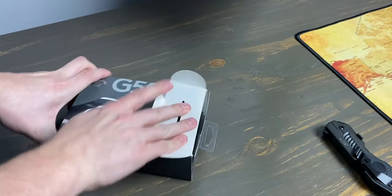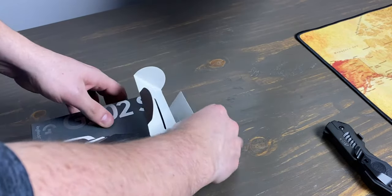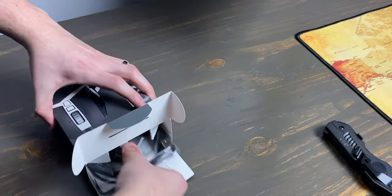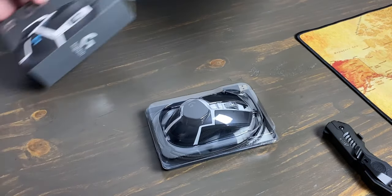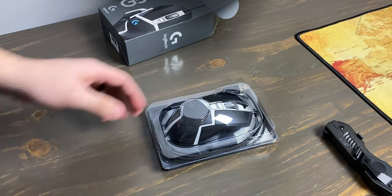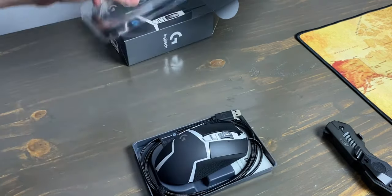When it comes to the actual design of the G502 Hero, it is nearly identical to its predecessors — the G502 Protus Core and the Protus Spectrum. This is actually a good thing to me because I've always enjoyed the comfort and usability of the original G502s.